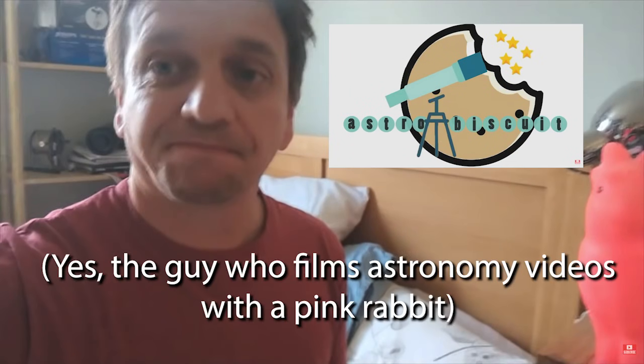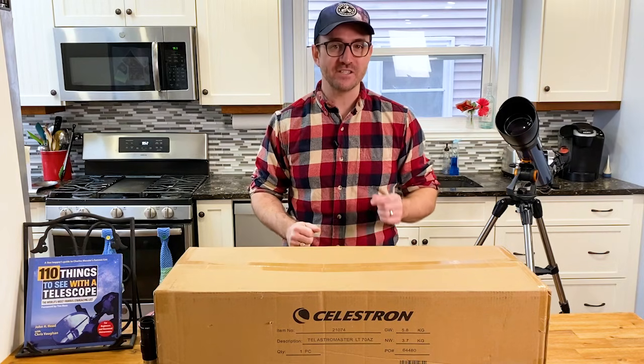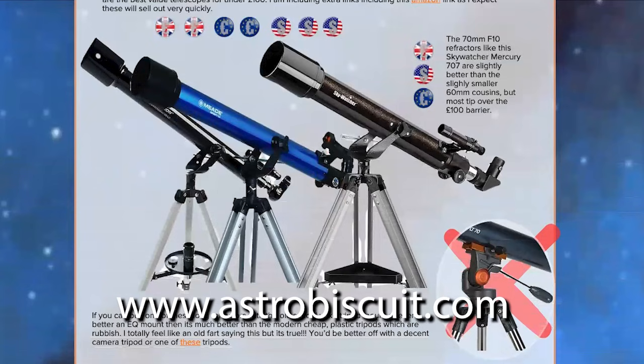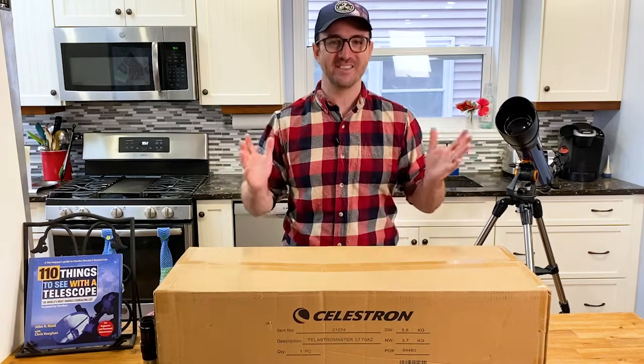I was watching another one of every astronomer's favorite YouTubers, Astro Biscuit, and in his latest video he experiments with super-budget telescopes, those in the 100-pound range. He found that a long-tube refractor from Celestron outperformed all his other budget scopes, at least on Jupiter. I think I know why, but I'll get into that later. Astro Biscuit's video did motivate me to finally do this video. So thanks, Astro Biscuit.